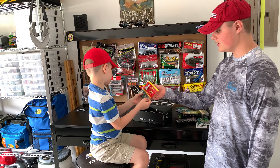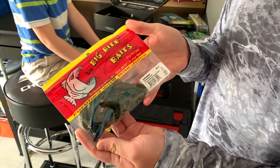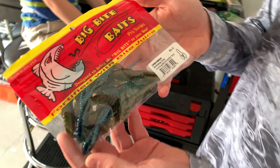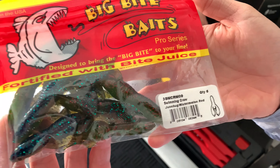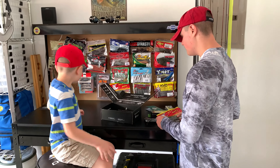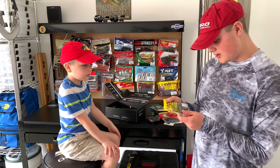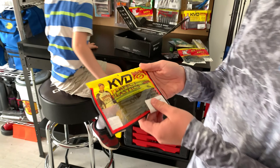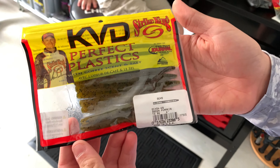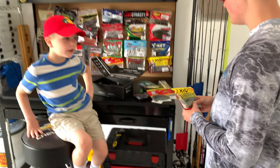Here we have some swimming craws in junebug and watermelon red color. We got worms. Lastly, here we have some green pumpkins — Strike Kings. Pretty good choice.